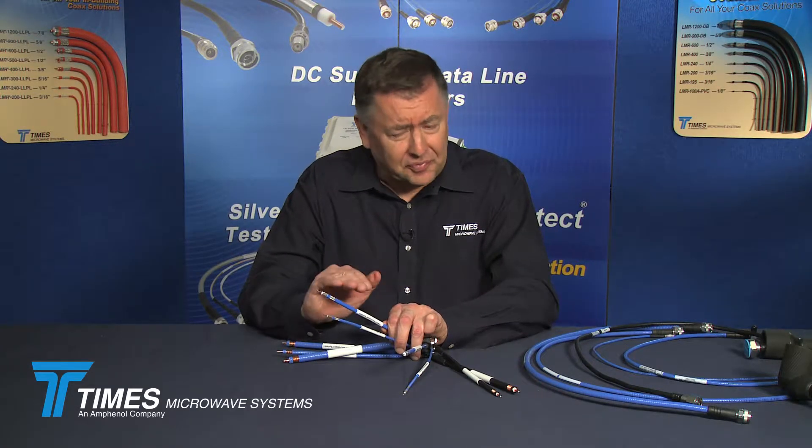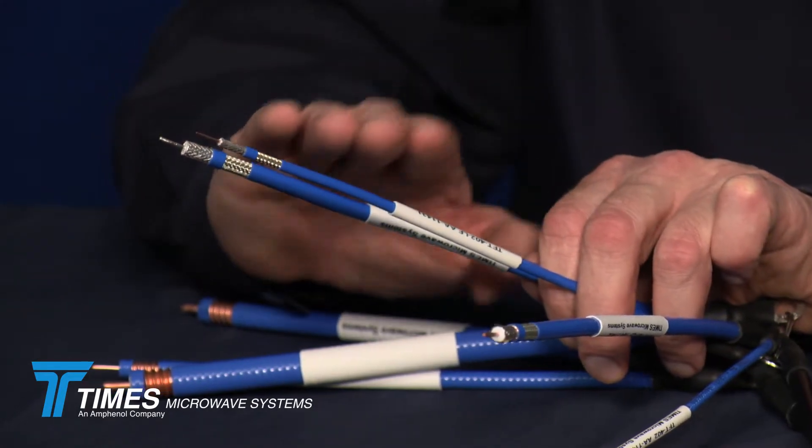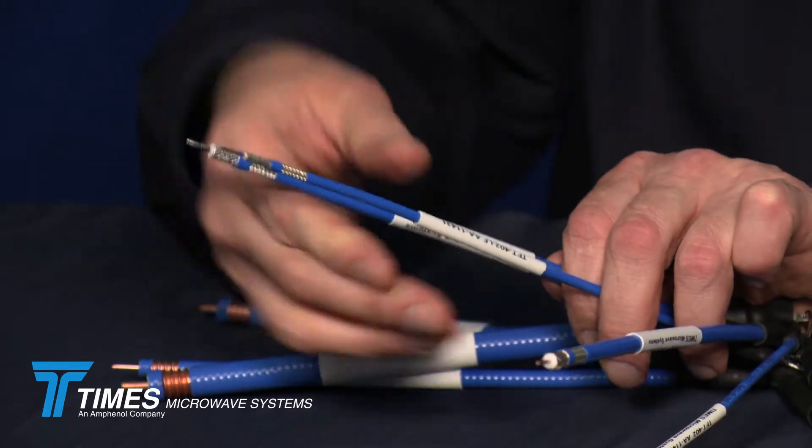These cables are ultra-flexible cables — usually not something you see when you talk low PIM. They use a silver-plated copper flat braid, the standard TFT configuration, and a silver-plated round wire braid over that. These cables will perform beautifully in terms of PIM, including dynamic PIM performance where you rotate the cable behind the connector.